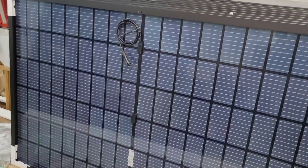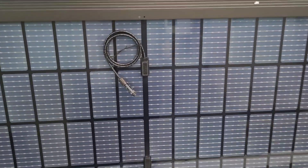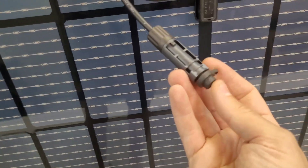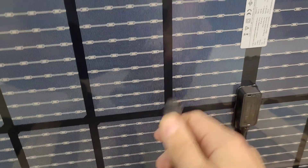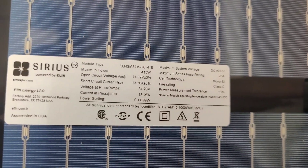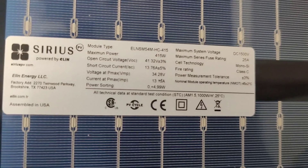These are from Sirius PV — Texas assembled panels right out of the USA. These are a 415 nominal watt panel with a max of 539 watts with the bifacial. You can see we've got two separate MC4 connectors on opposite sides, like we're used to seeing on most new panels these days. They also included some caps on the MC4s, which keeps the moisture out. The rating plate shows VOC of 41.3 and short circuit current of 13.76 amps.